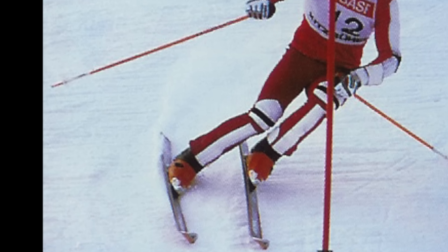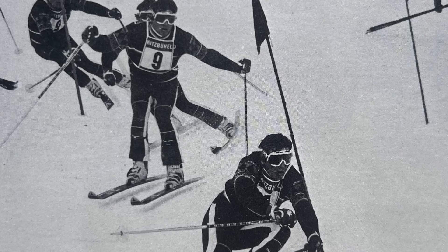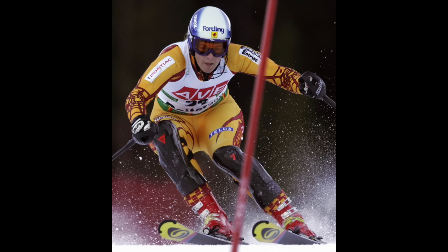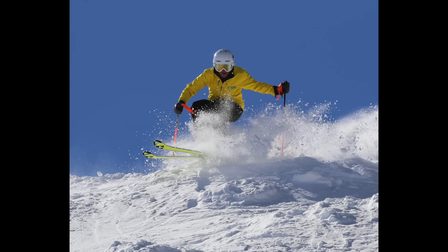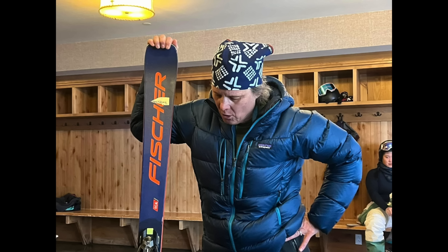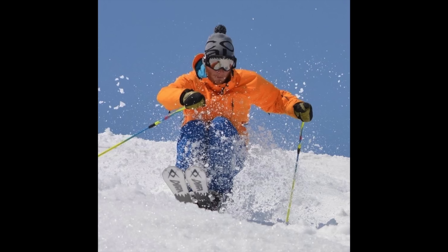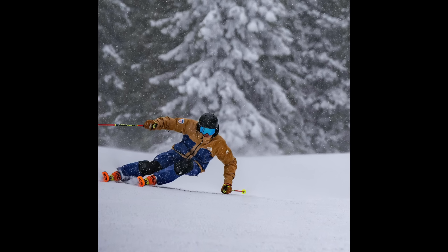For example, that big extension move at the end of the turn — that pressure control mechanism — was necessary to get out of the old turn and into the new turn. But what was acceptable and necessary technique on the old equipment was not necessary on the new equipment. We needed to learn new movement patterns, new ways to control pressure and the forces underfoot. Camber and sidecut are fact — they existed in the 70s and 80s and they exist today. Managing pressure and forces are core to skiing, which makes camber and sidecut core to skiing. Being skillful at managing sidecut and camber — that's what it's always been about.